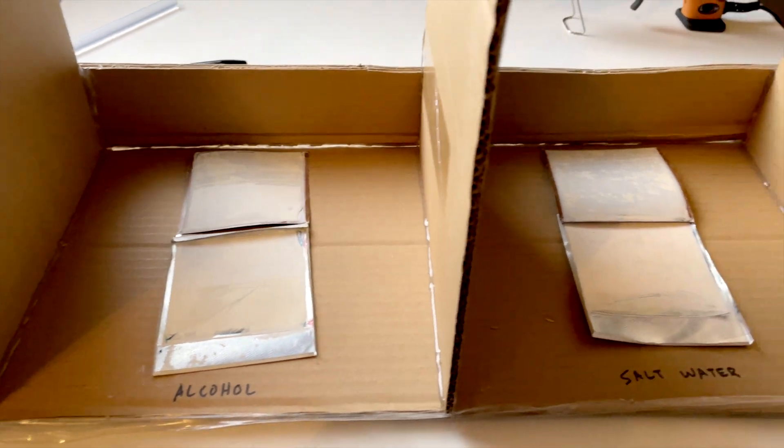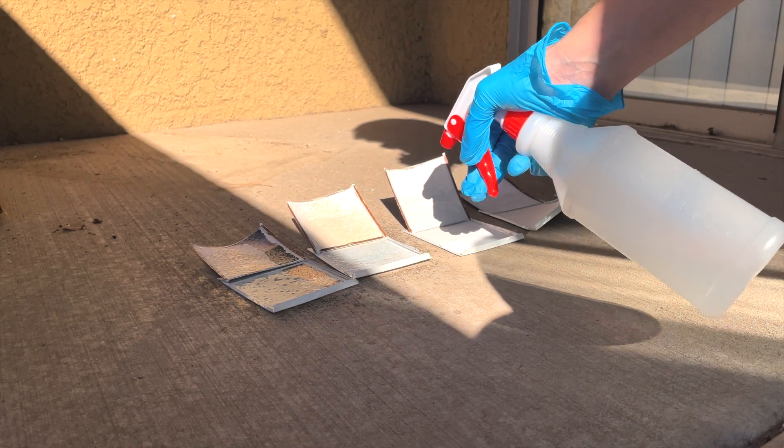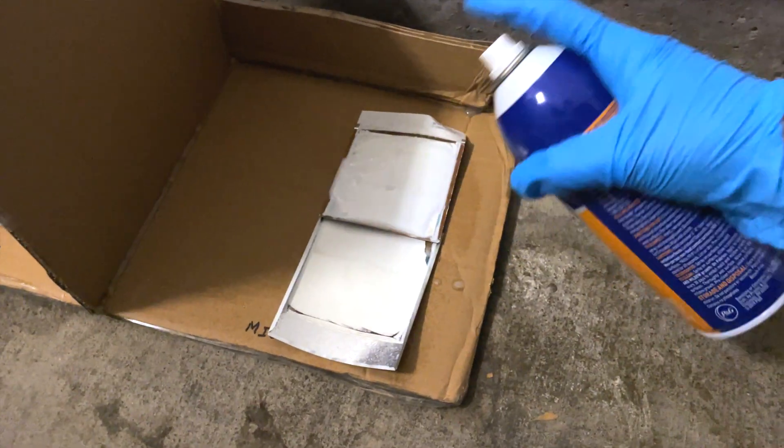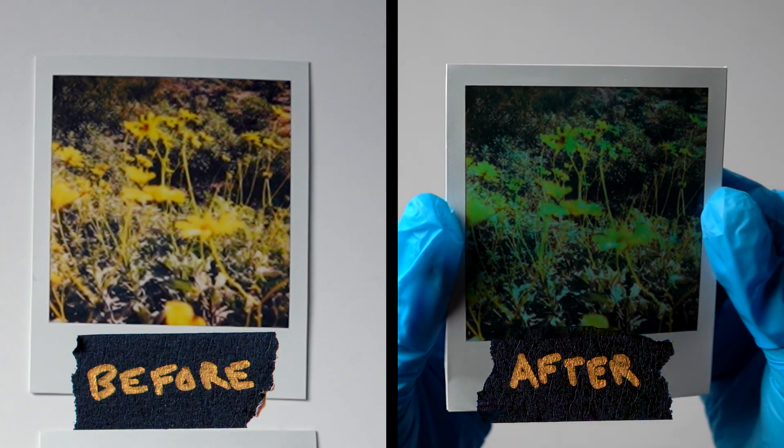Another issue I ran into was with evaporation. I originally got some spray bottles, and I was doing a lot of tests where I would spray different Polaroids and leave them for long amounts of time. I did get a few results which gave me some hope that this project would work, but most of the liquids evaporated before doing anything.